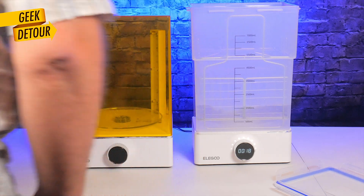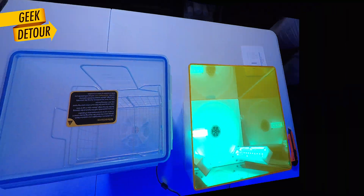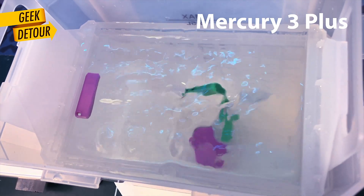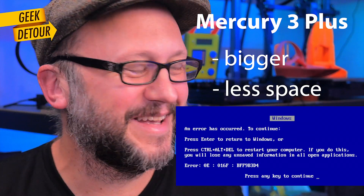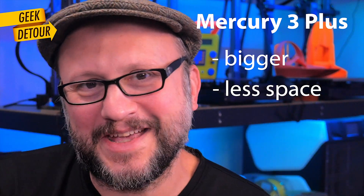So let's see the differences between having the Mercury X Combo, that has separate units, and what you get with this new solution. There are reasons to love this new model. It is bigger, it takes less space.